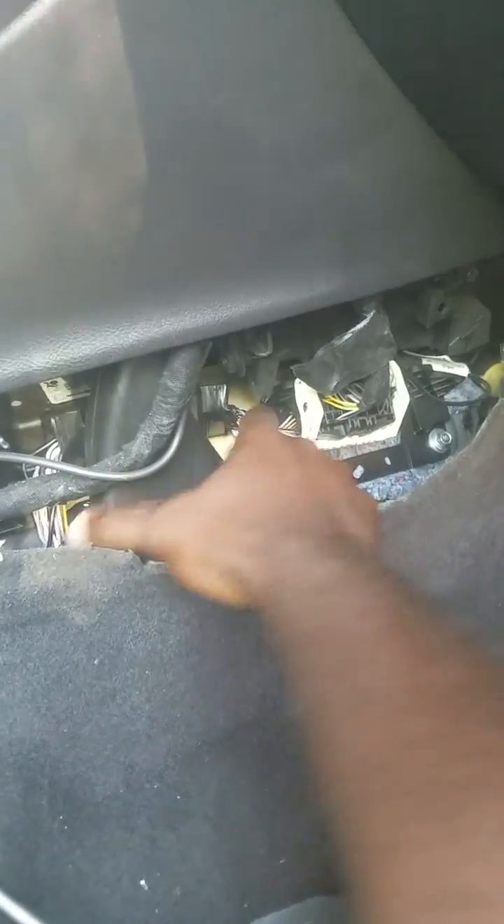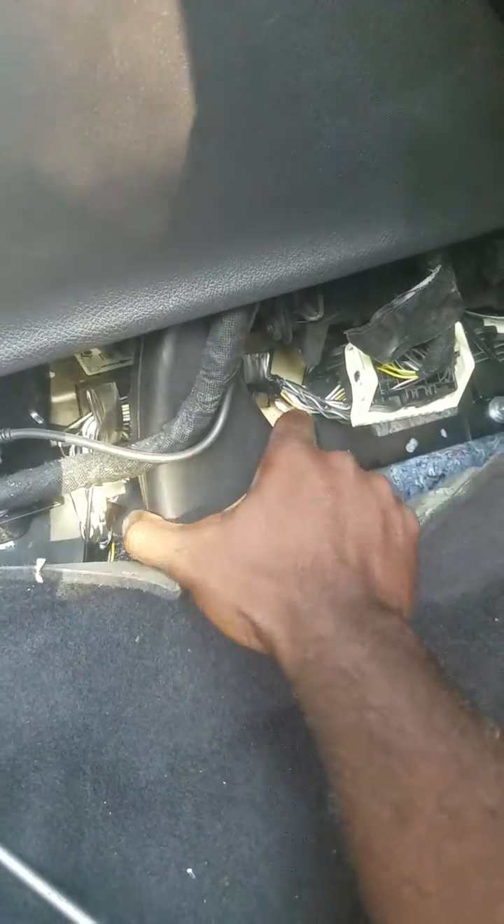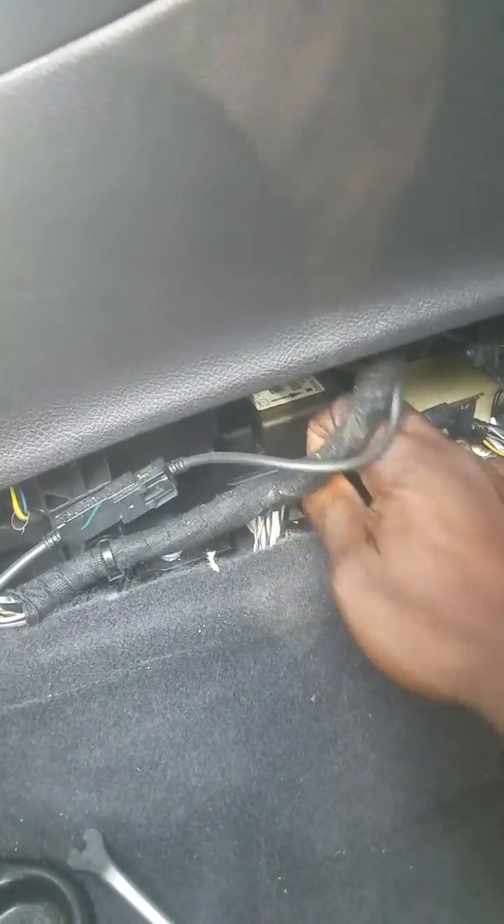Then you're going to have this AC vent here. You pull this duct out from the bottom — it's secured at the bottom — and then you just wiggle it and it comes out at the top. That's all it is, just plastic. And this is the airbag computer right here.